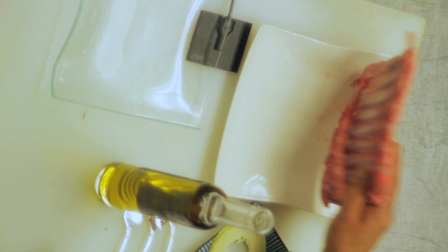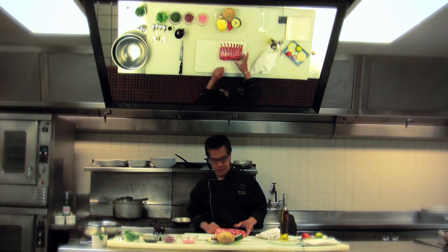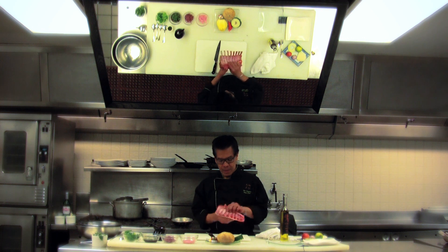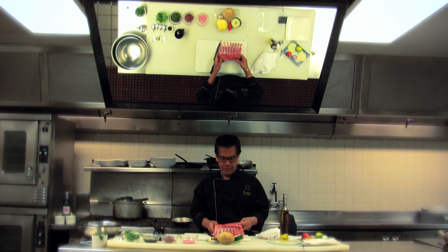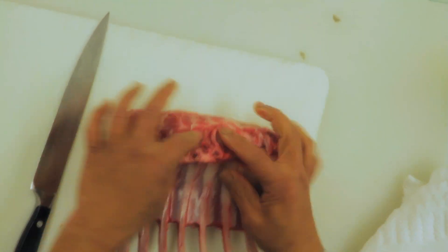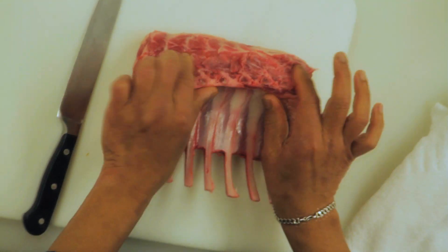We're going to start by butchering the lamb chop. I always check first to make sure we don't have any small little bones, so people won't be chewing the bone and damaging their teeth.